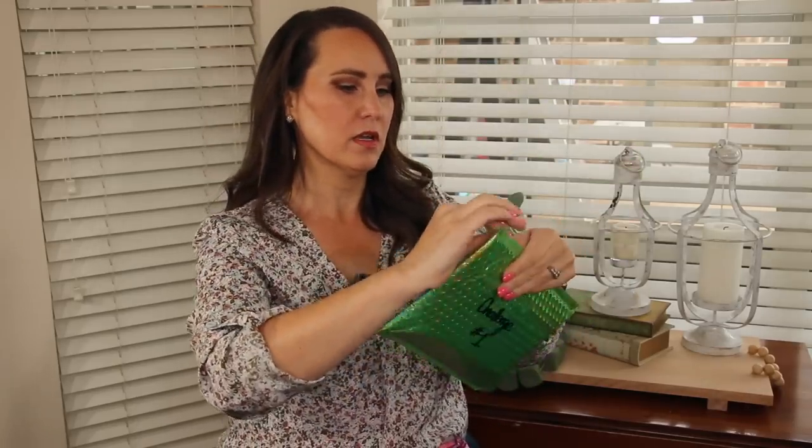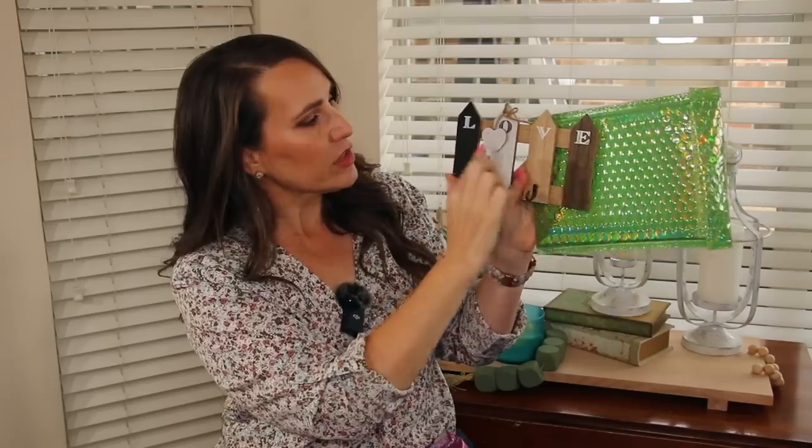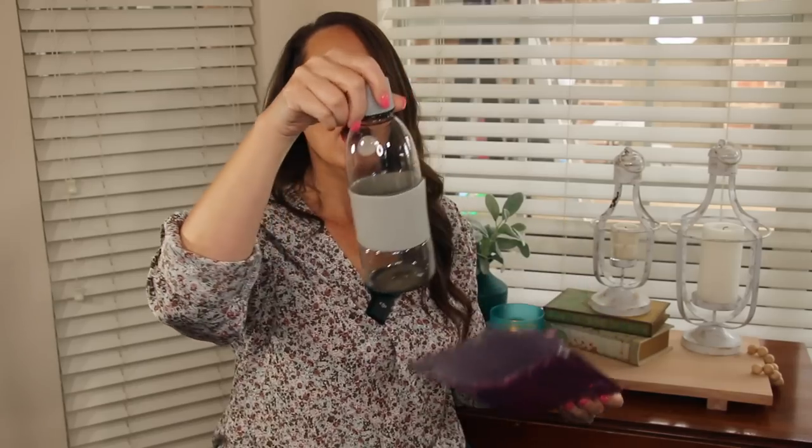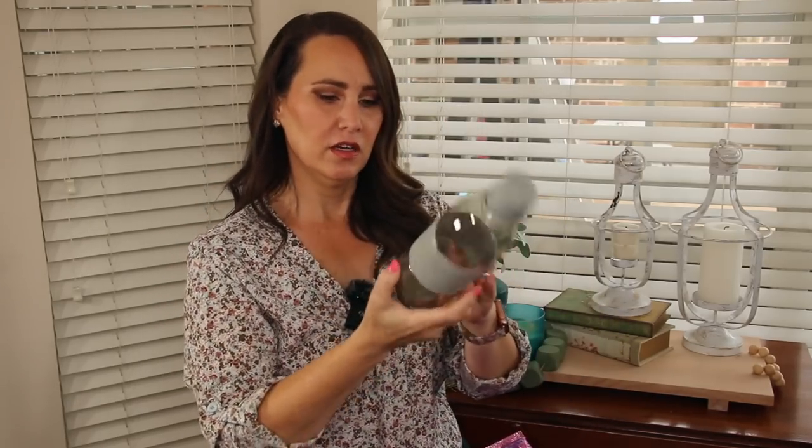Challenge number one — I'm not going to lie, I want to reuse the packaging because it is so pretty. I feel wood. It's a little picket sign that says 'Love' and has little hooks on it. That is cute. Challenge item number two always scares me. It's a water bottle! Let's get crafting.